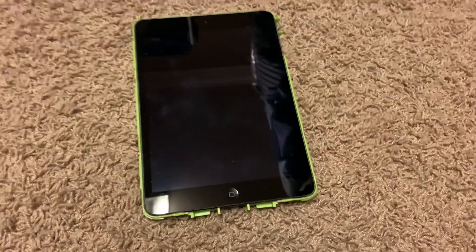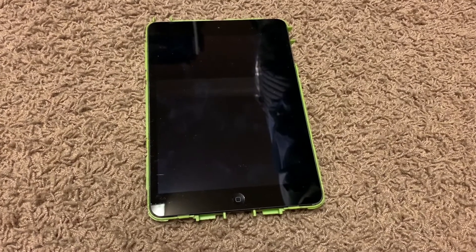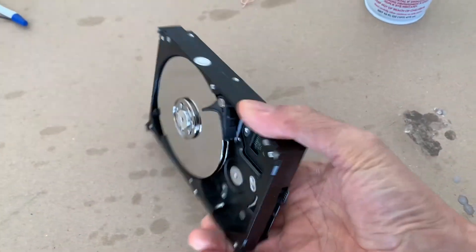Next I'm going to try this iPad mini — not sure the x-rays will be able to penetrate it completely since it's got a metal back, so that'll be kind of interesting. I'm going to try out this hard drive next, see what that does.